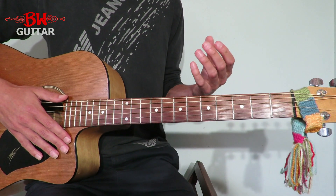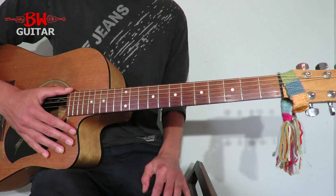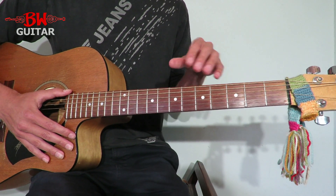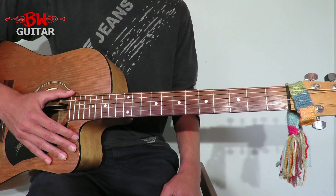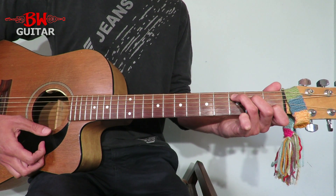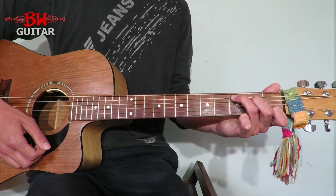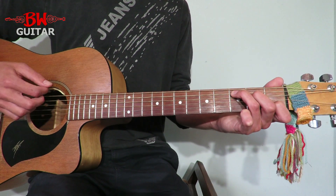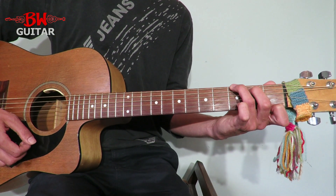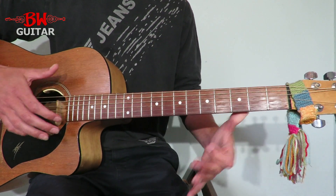Then we go into the second chorus, which is the same as the rest. The first bit is again the same — two bars of C, two bars of A minor, C then F. Then we just hold out the C: we play the first beat of the bar. Then we have C again on the first beat, then G7 on beat two, and then it goes back into the rhythm.